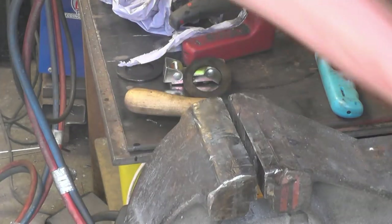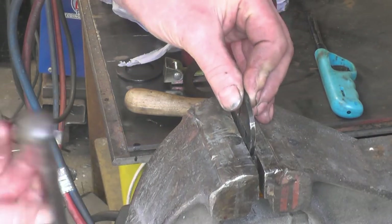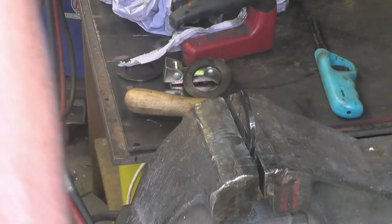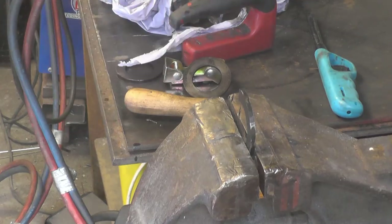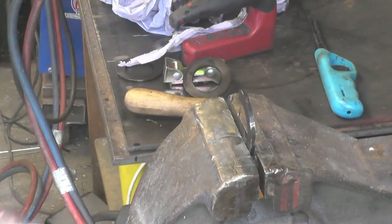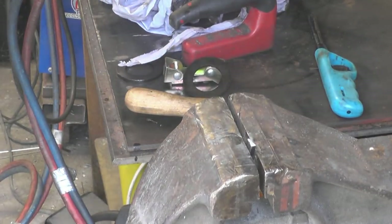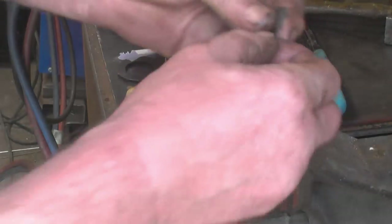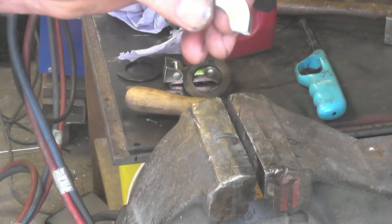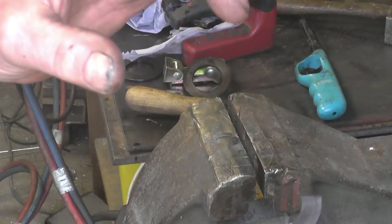I attempted this on a spare one I made earlier, and I'm going to show you how hard it actually is. It's hard, it's brittle, and it snapped. Now I've cleaned this one up shiny silver, so I'm going to reheat it to temper it — to show you how you make things a little bit softer.